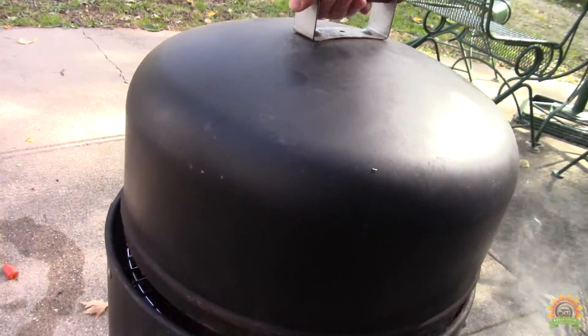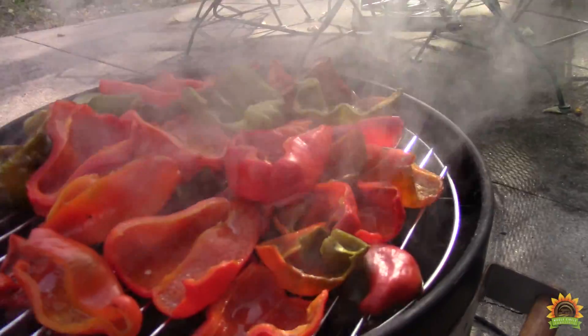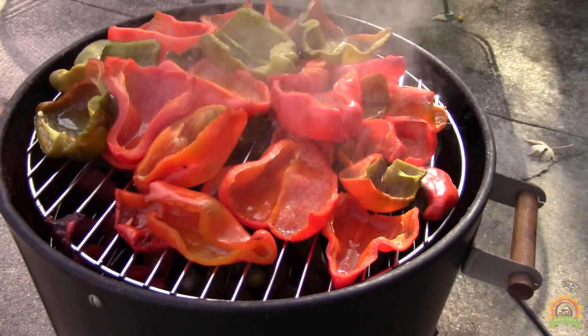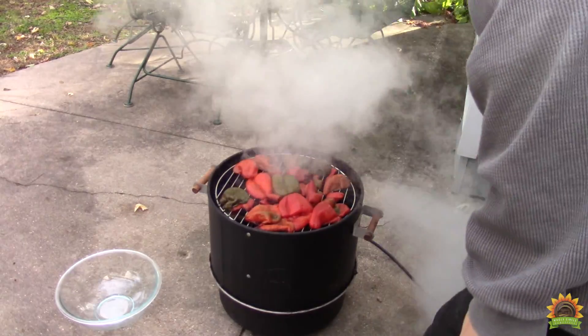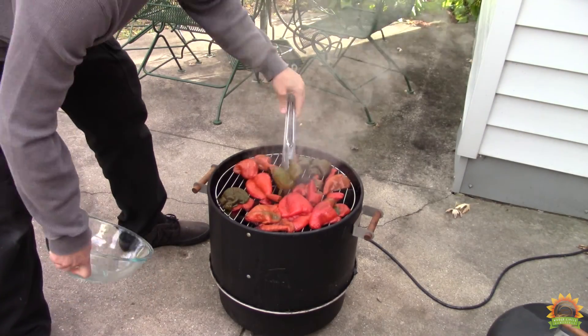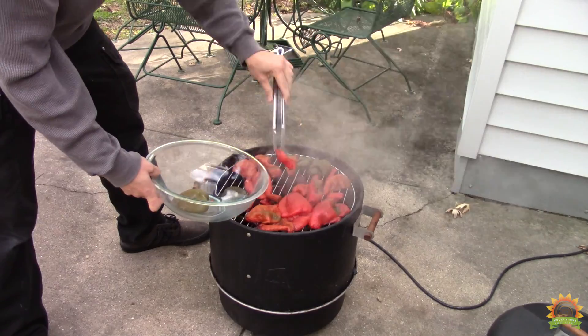Alright, it's been an hour or two. Oh yeah, we're coming along nicely. Alright, our peppers are all finished. Time to take them off and let them cool.